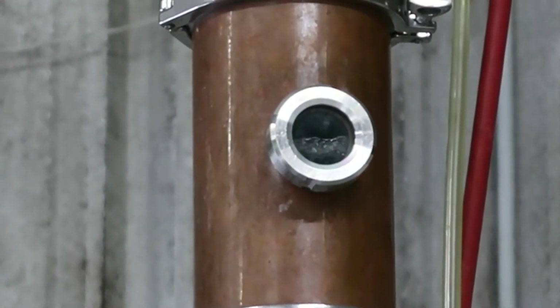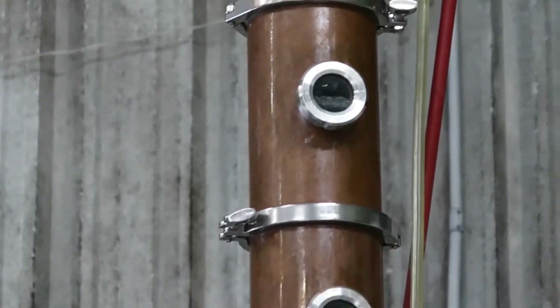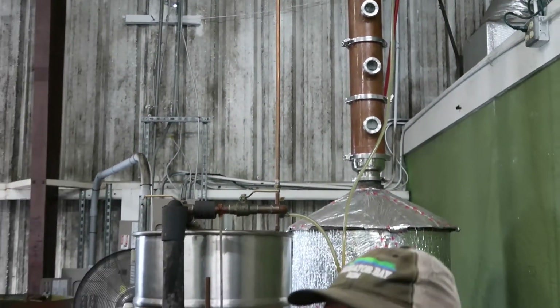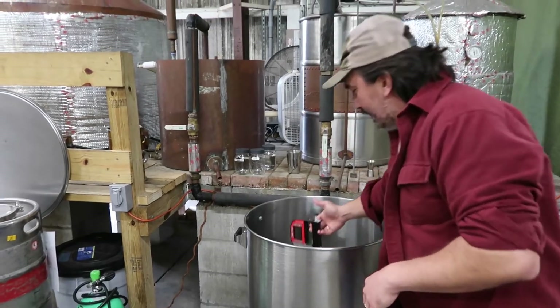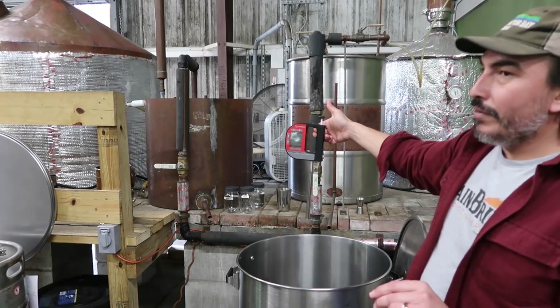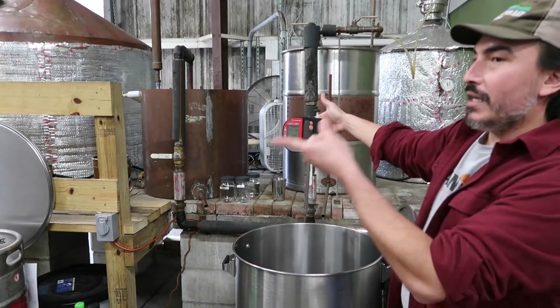The alcohol content coming off the still is about 180 proof. Here's an easy way to calibrate — a little off-screen device. I'm going to siphon rum into the device and get a reading on the screen. We should see something like 185, 180, 187. And when you look at proof, if I wanted to go to 190, I would have to run this again.